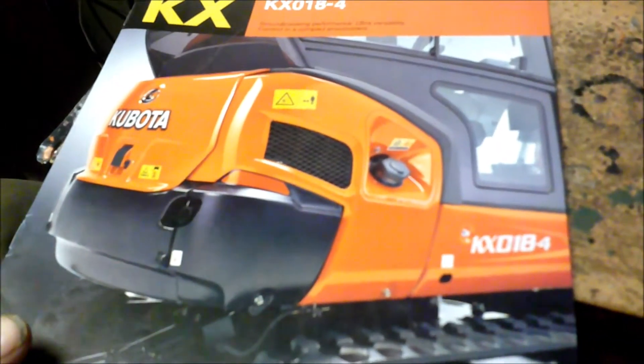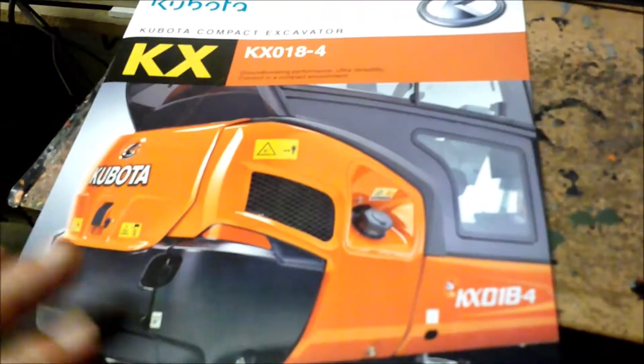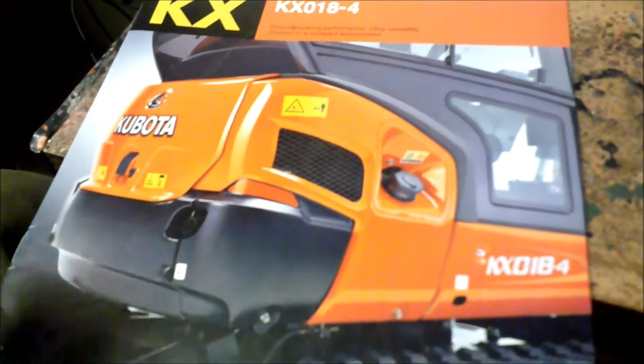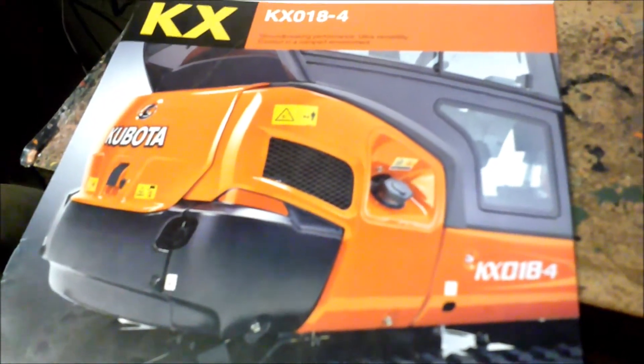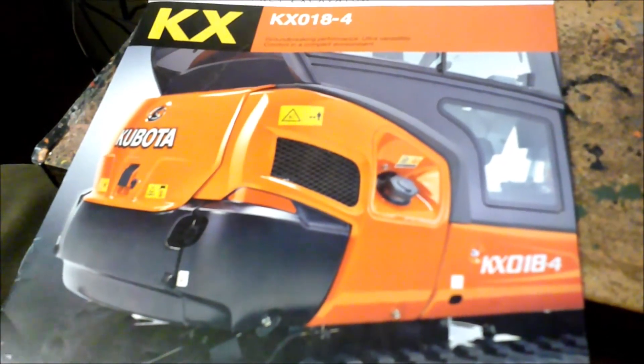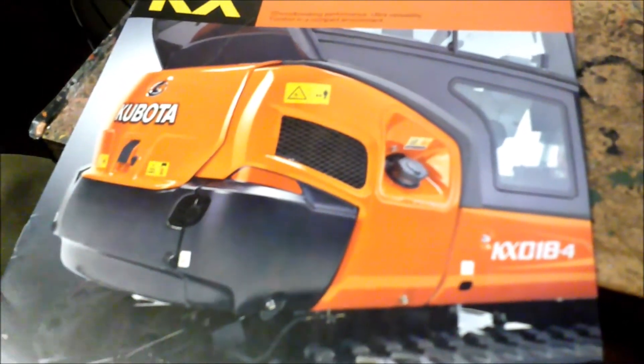If I feel like I need to upgrade to a bigger machine later on, I can keep this one and rent it out, then buy something bigger — like a 33, 40, or 57 — whether that's a bigger Kubota or a different brand, whatever makes money.